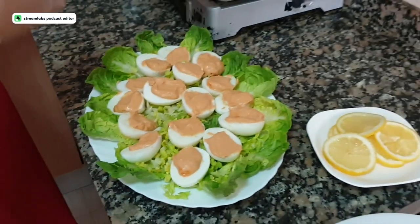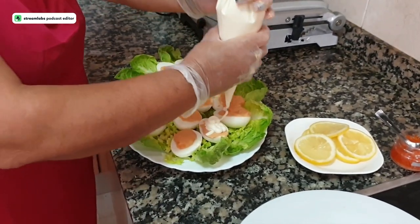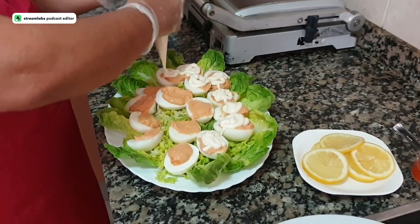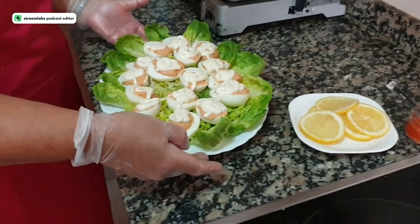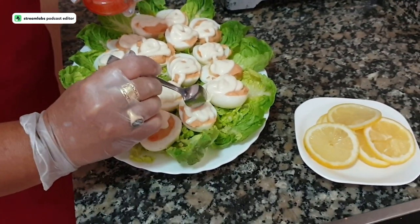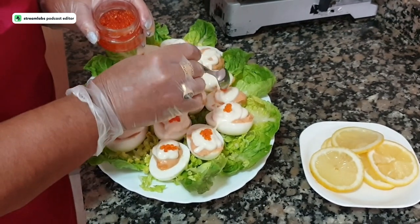Now, these are stuffed. I need to cut the tip off the pastry bag a little more — I used a knife since I didn't have scissors handy. Now we put a little mayonnaise on top of each one, just a small amount. Then with a spoon, we add the trout caviar for decoration. You could also add half an olive, a small piece of bell pepper, black caviar, or red caviar.